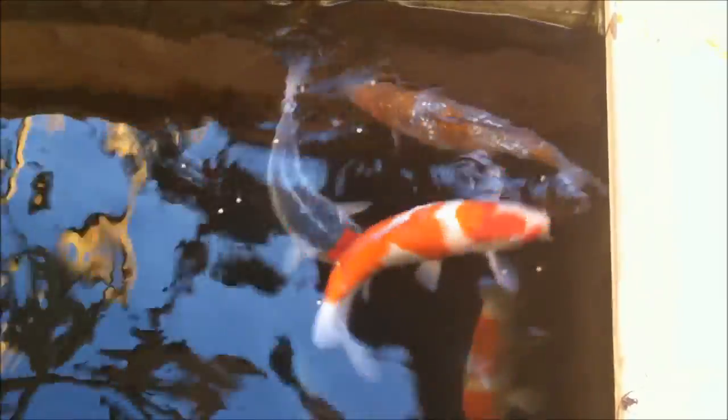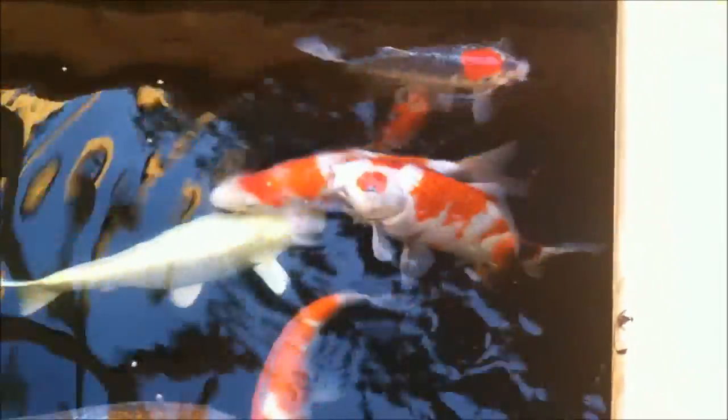Fish are looking great. I'd say they look pretty healthy. So that's what the sterilizer did for me. Toodles!